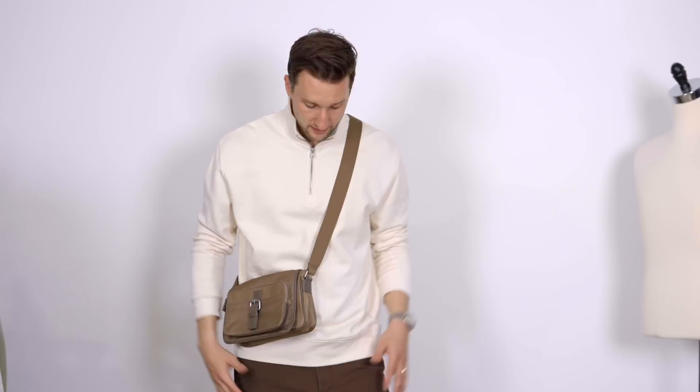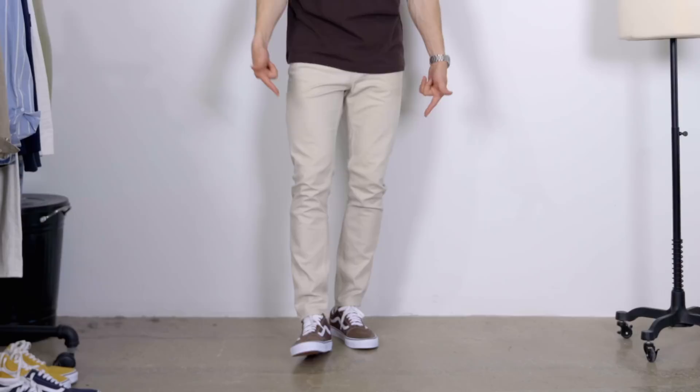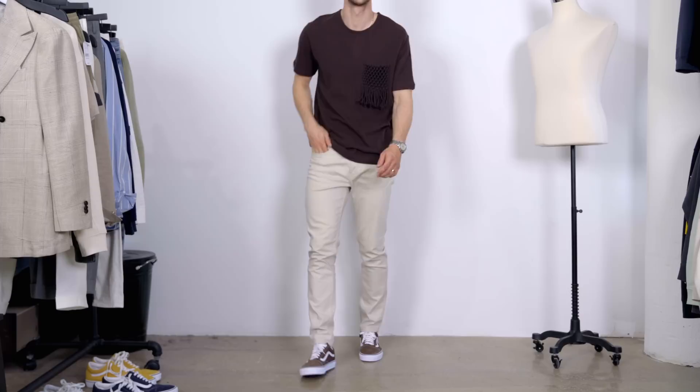Last but not least, we've got a simple outfit — really just inverting the colors of the one we just saw. We've got cream pants, chocolate brown sneakers on my feet, and then a chocolate brown t-shirt. I absolutely love the color combination of tan and brown, as you've probably witnessed in a few of the outfits today. And if you're gonna keep it simple with a couple of colors, maybe opt for something that's a bit more fun. This shirt is actually my first time really wearing it — it's got a little pocket detail that is a little crazy, but I think I like it. The point remains: have a little fun with the pieces. If you're going for something simple, match the colors and then find pieces that are a bit more standout.